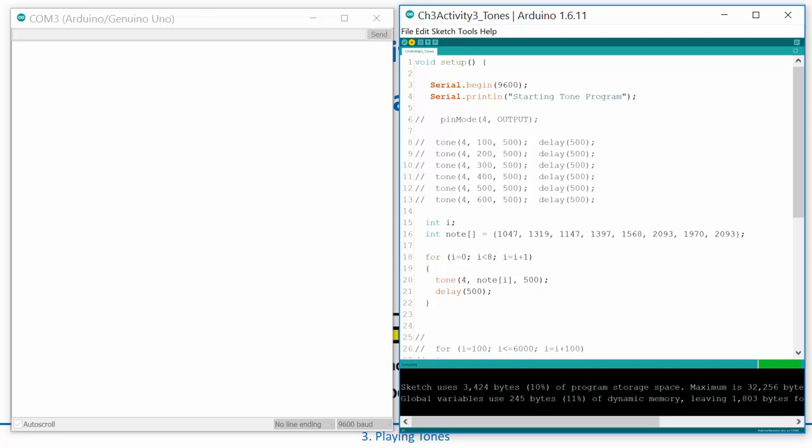Let's fire that up and hold it to the microphone — perfect! Those are just some sample notes, but you can see how you could create an actual song. You could create an array with all the notes and even a second array called 'note_length' with durations, then use note_length[i] in your delay instead of a hard-coded value. You could take a full song and play it with this little cheap piezo speaker.